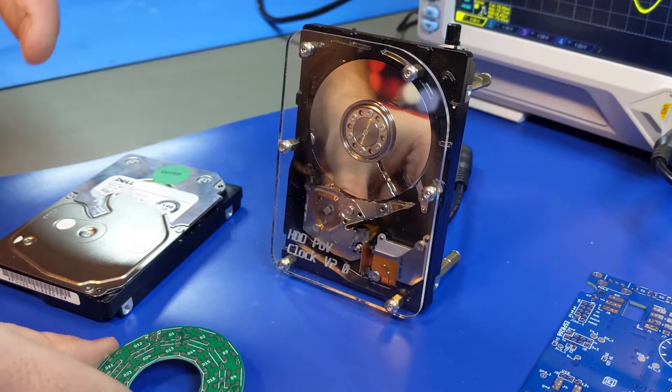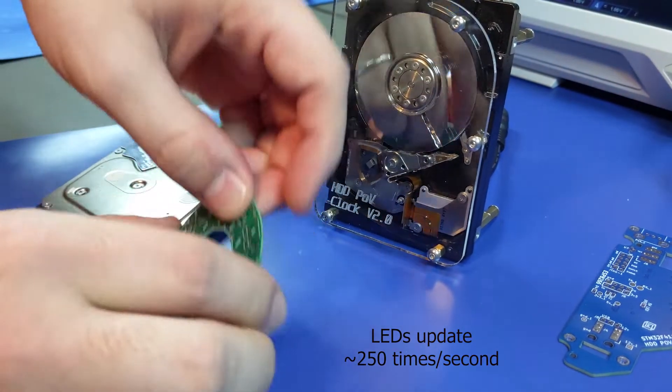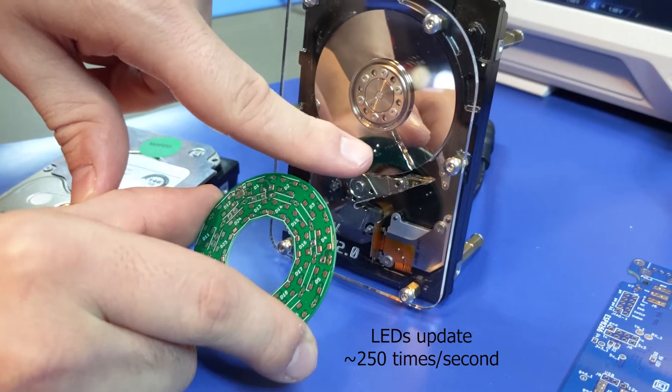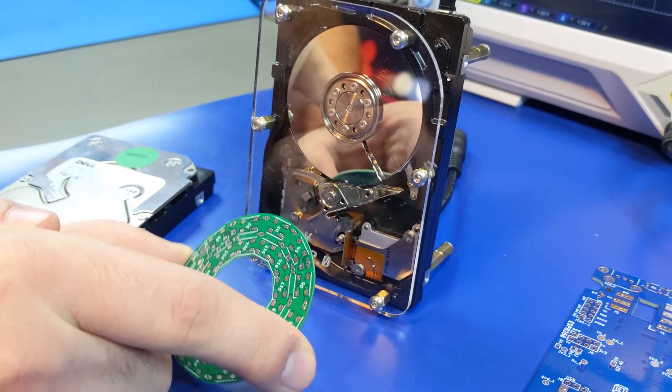And so in each one of these rotations, I'm changing the colors of the LEDs on this board to be able to draw out, based on the location of that slit, the different clock hands and the clock face behind the hands.